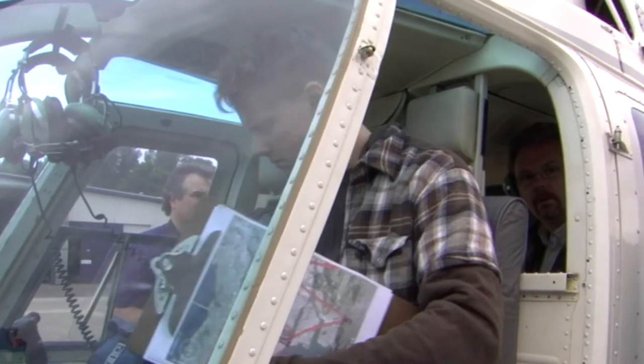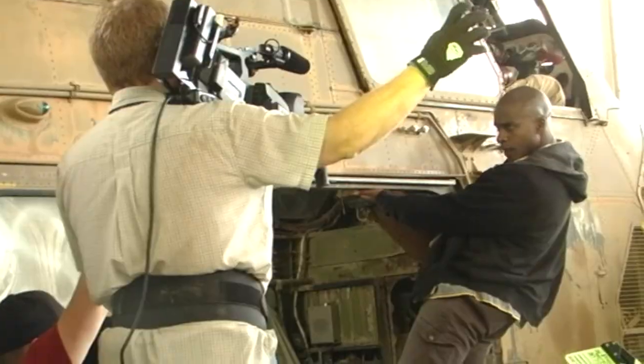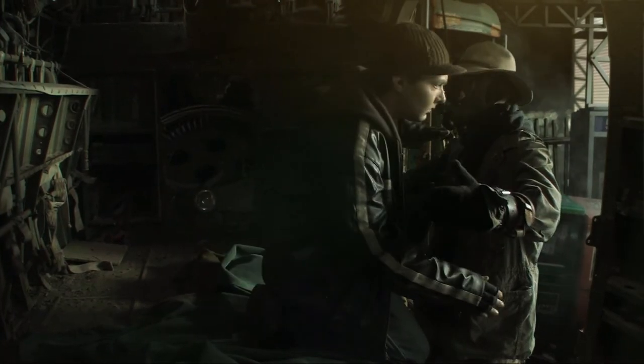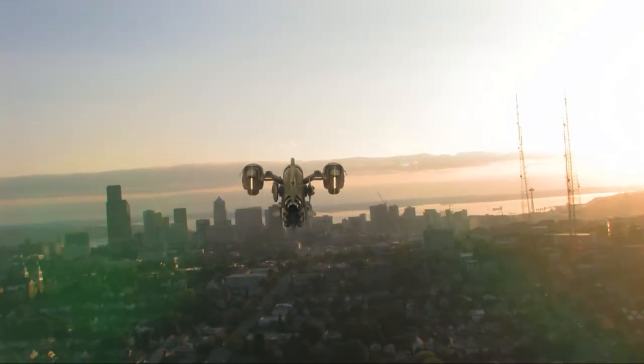So instead we rented a helicopter. We charted out a flight path and flew over it during a few different times of the day, and we had our aerial footage. Overall, the Goose was really fun because we got to do so much of it for real, but it's a combination of all the different tricks and techniques that really bring it to life. In the end, it all comes down to creating an experience, and I really hope you enjoy the film.